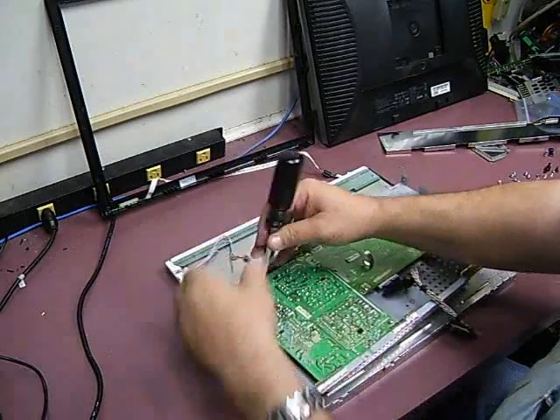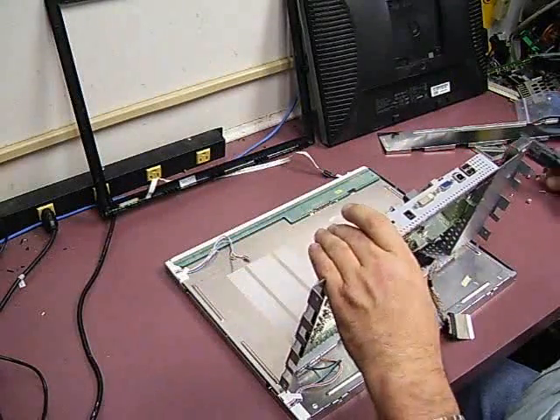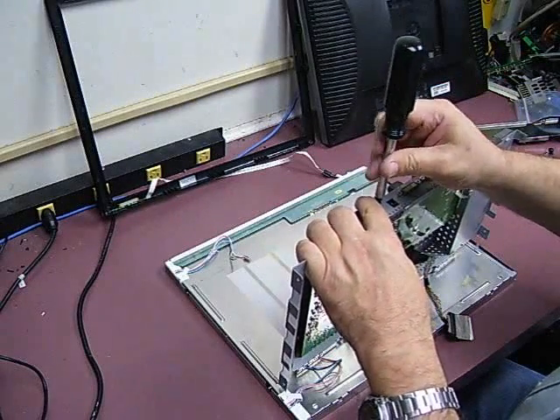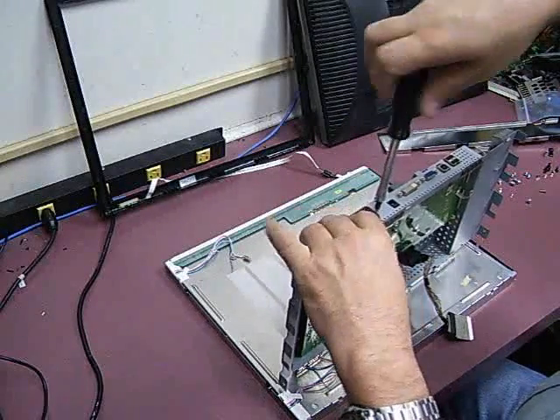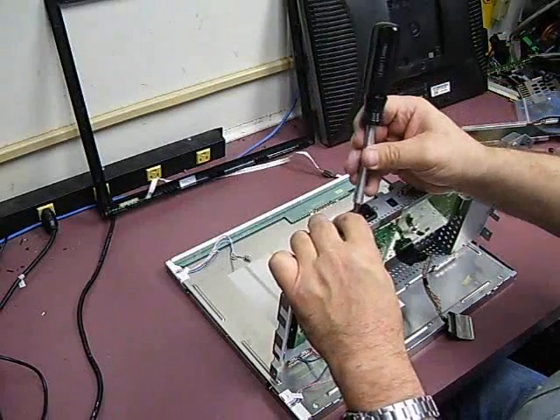We've got those screws. Remember, you have to do the two on the sides of the AC power plug. If not, when you're plugging and unplugging your power cord, it can break that socket off of the power board. You don't want that to happen, so just make sure you put those screws back.